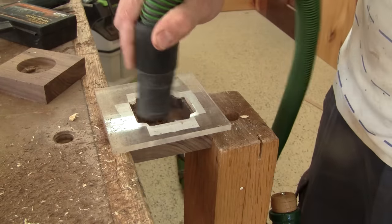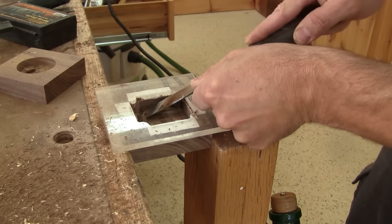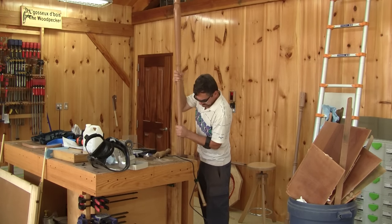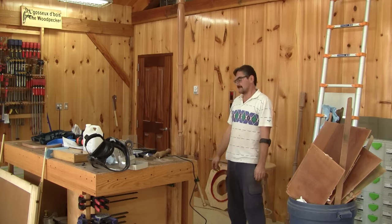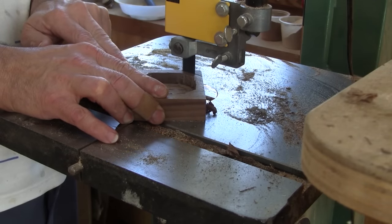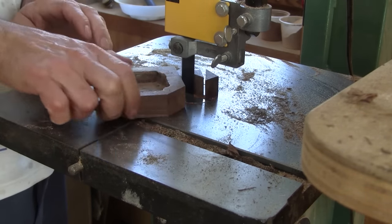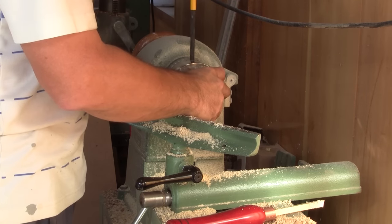I stick my pattern on top of the block and use a router to clean the rest of the wood. Next, I can clean the routing marks with a chisel. Then I can try a post — it's a success. To help turning both finials, I cut their corners. Then I just need to chuck that on the lathe and turn the shape I want.